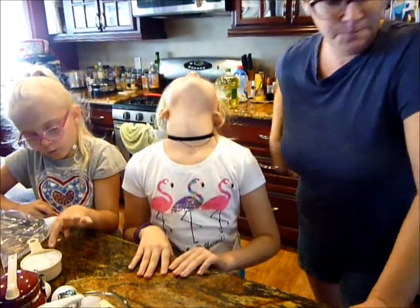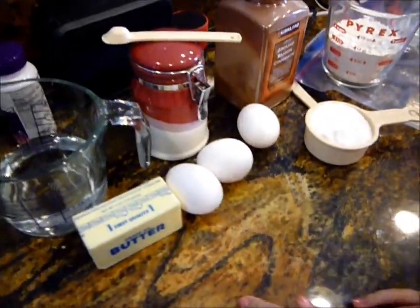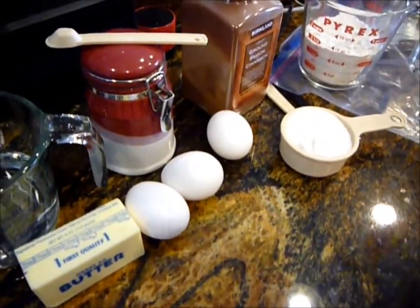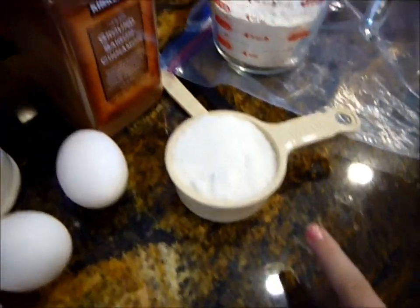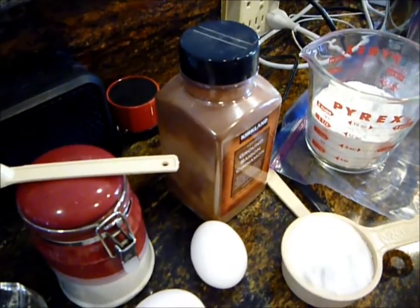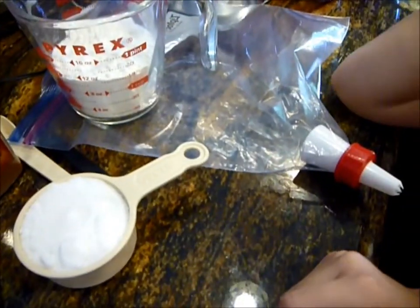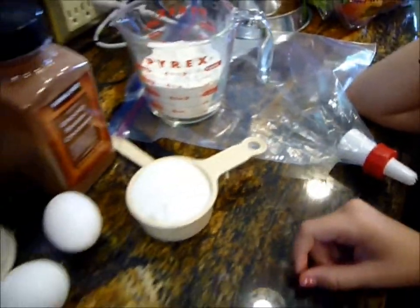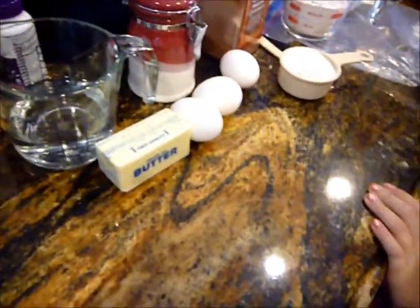We got our ingredients together and I'll put the link down at the bottom. What you need is one cup of water, eight tablespoons of butter, three eggs, a quarter teaspoon of salt, half a cup of sugar, three-quarter teaspoon of cinnamon divided, one and a quarter cup of flour, and one and a half cups of vegetable or canola oil - I just got canola oil.